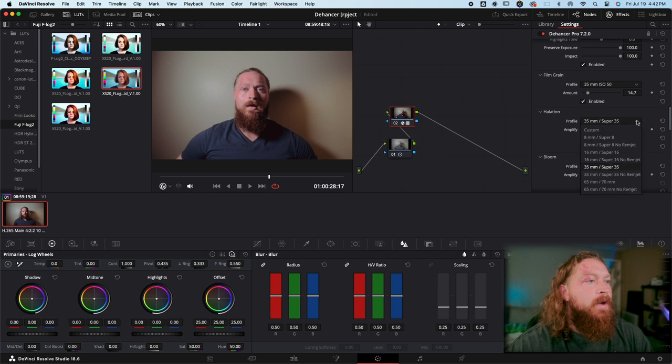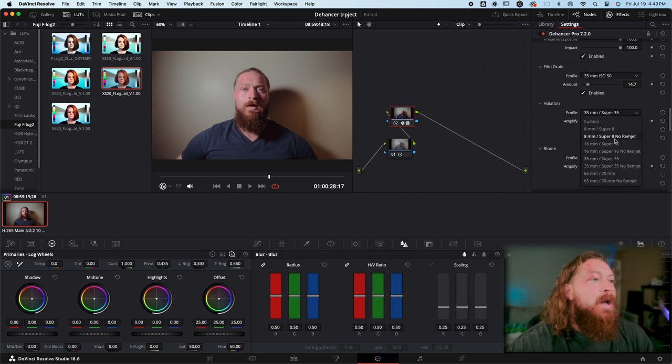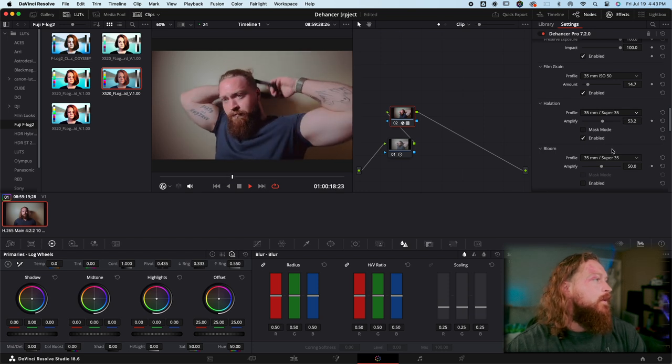Next we'll add Halation. Halation adds a little bit of warmth to your highlights — that typical reddish fringing. Something cool is that you can run it as if the film has a rem jet or no rem jet. I do shoot film but I don't develop my own, so I'm not 100% sure on the technicalities. We'll go Super 35 on 35mm and then crank the amplification down to about 50. You can see clearly the difference between off and on — it does a pretty believable job.